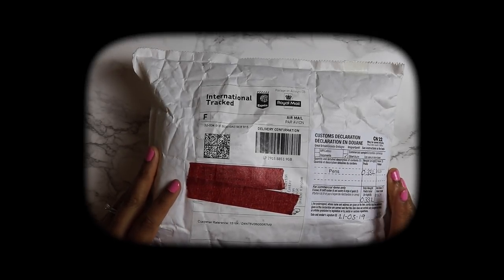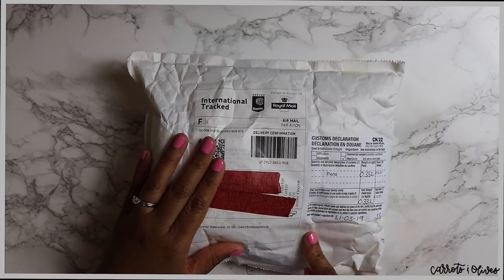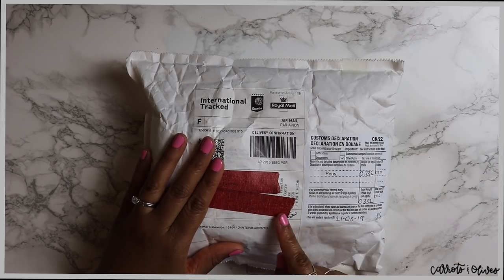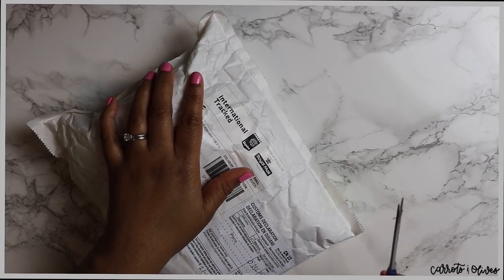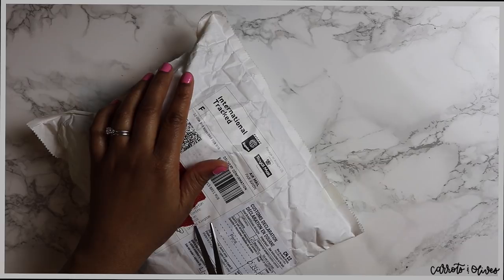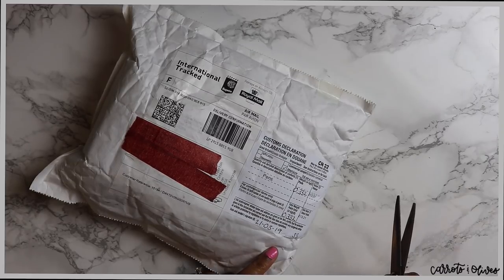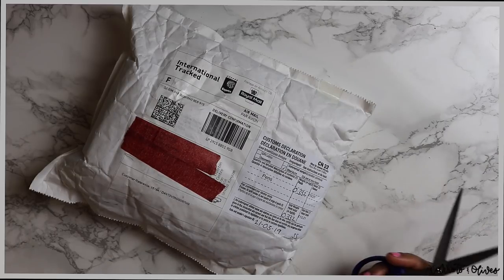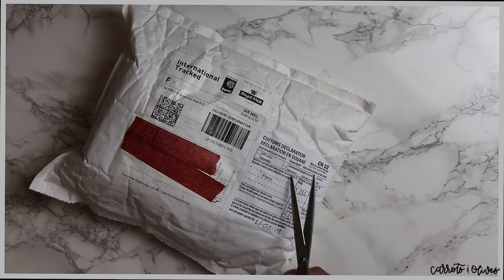Hey everyone, welcome back to Carrots and Olives. My name is Brittany and today's video we are going to open up this package. This package is from England — I was intrigued by a video talking about some inks and had to try them out. This is from Colt Pens, a shop in the United Kingdom, and it took about a couple of weeks to get here, which is pretty quick for an overseas package to the United States.